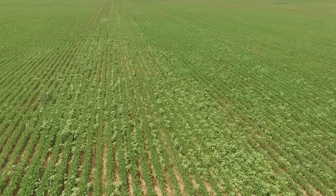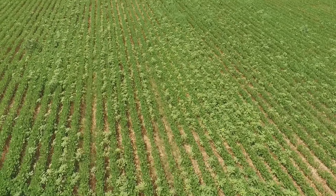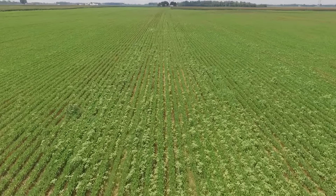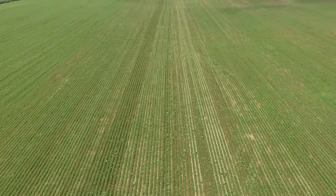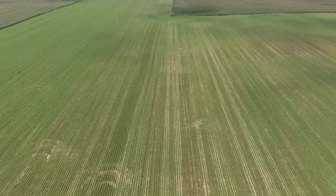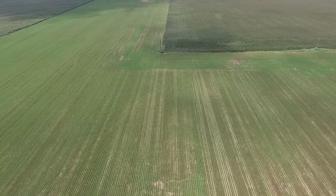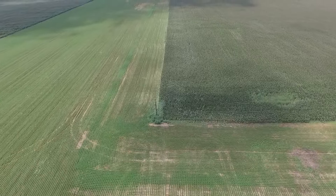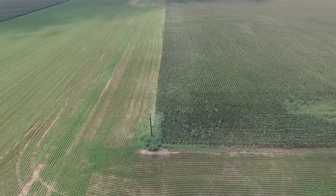Actually, they did do some spraying out here — I think they went out and spot sprayed. In some footage I didn't include, I could see tracks in these fields where they went around and spot sprayed. But they need to spray them all, and they will soon. They check their fields every week, so they know what's going on and will spray whenever they deem necessary.